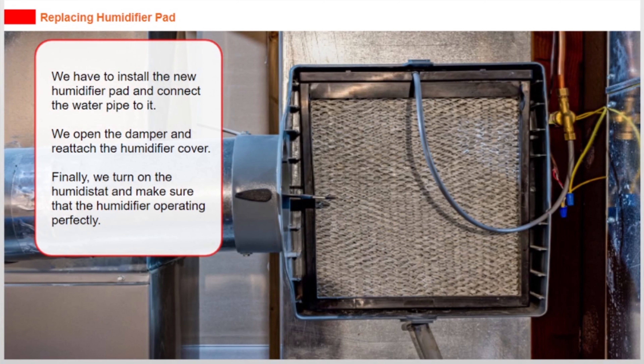We install the new humidifier pad and connect the water pipe to it. We open the damper and reattach the humidifier cover. Finally, we turn on the humidistats and make sure that the humidifier is operating perfectly.